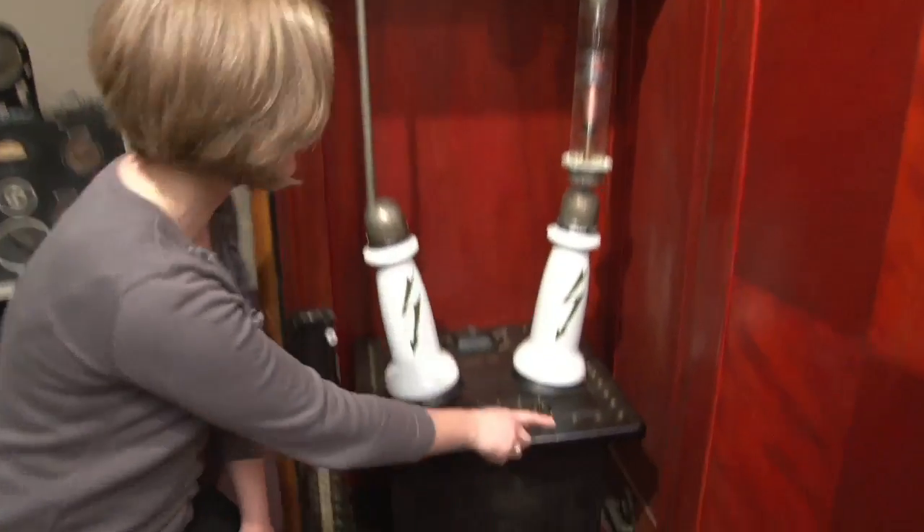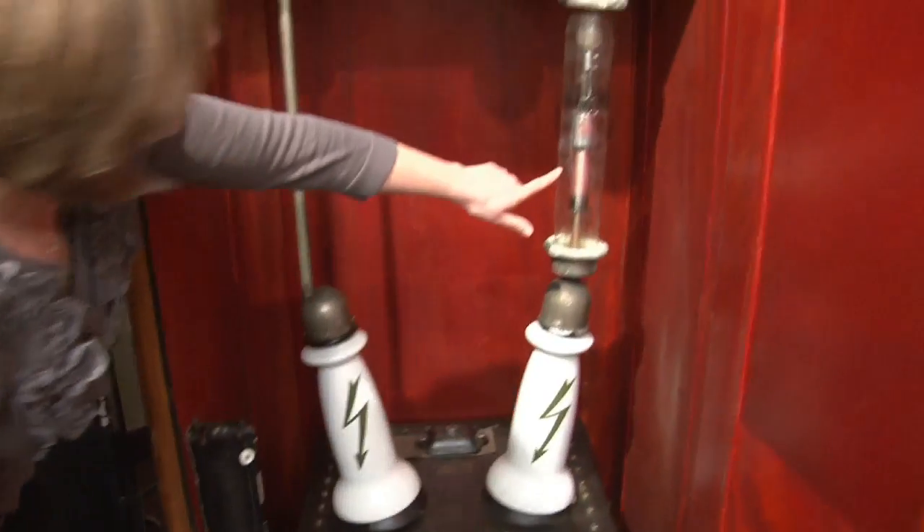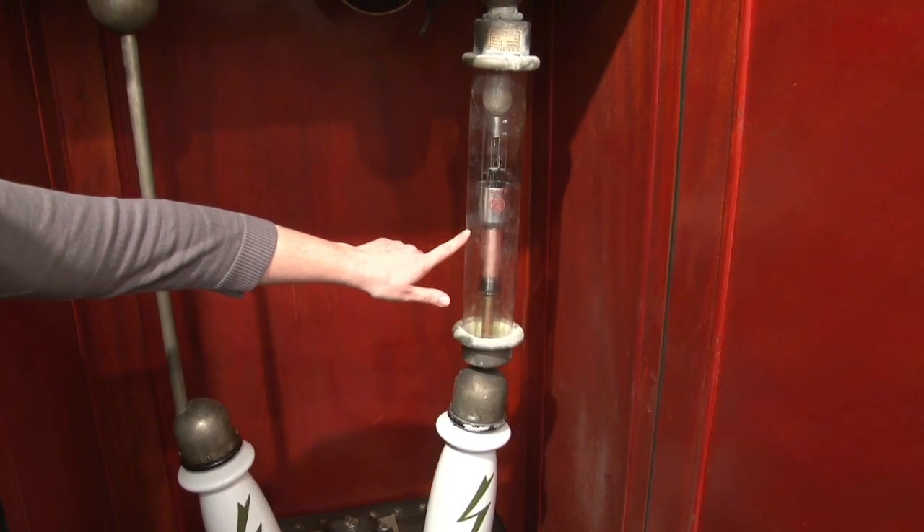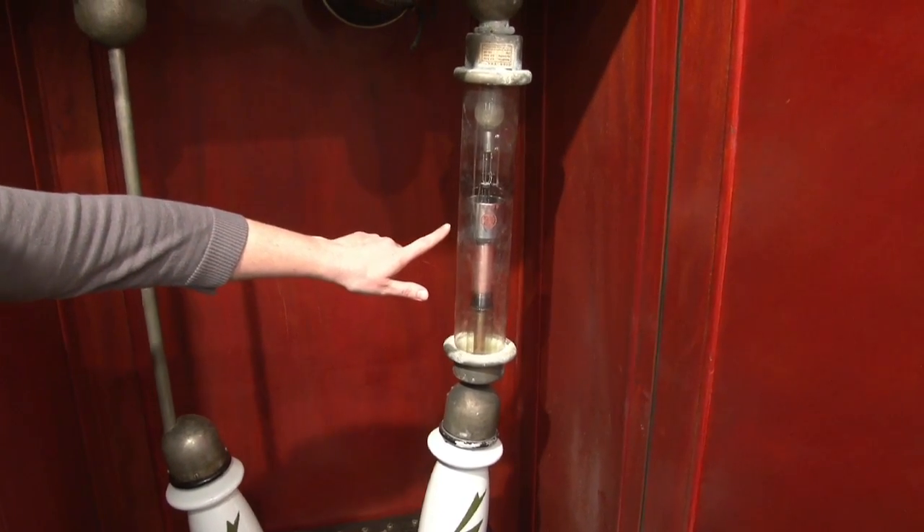This machine comes with a beautiful wooden cabinet that houses the equipment to generate the electricity to run this machine. This is the rectifier that changes the alternating current to direct current electricity, which is what is needed to run x-ray tubes in the 1930s.